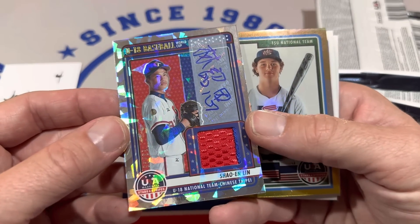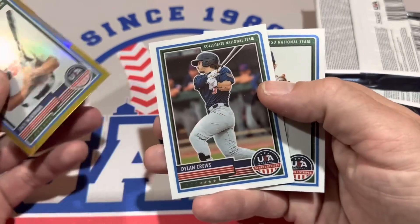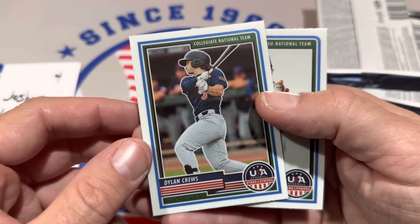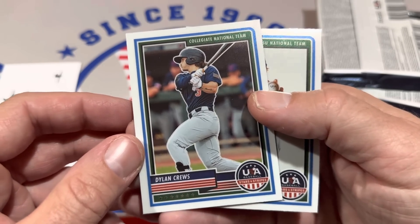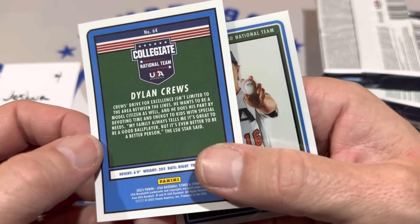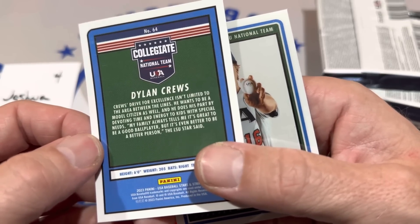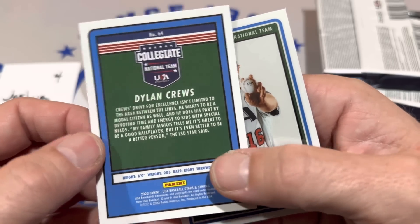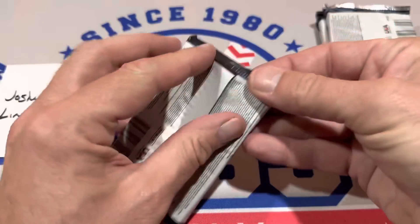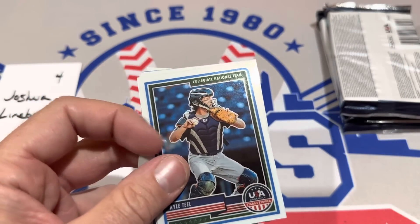Got another auto here — U18, and there's Dylan Cruz! So this guy right here might end up being the number one pick in the draft. The Pirates do have the number one pick. Dylan Cruz is an outfielder from Louisiana State. He's 21, coming out of college. Says on the back his drive for excellence isn't limited to the area between the lines — he wants to be a model citizen as well, devoting time and energy to kids with special needs. 'My family always tells me it's great to be a good ball player, but even better to be a better person.' I'm a big Dylan Cruz fan — that's a pretty awesome use of your time helping out kids with special needs. I hope the Pirates draft you, Dylan Cruz.